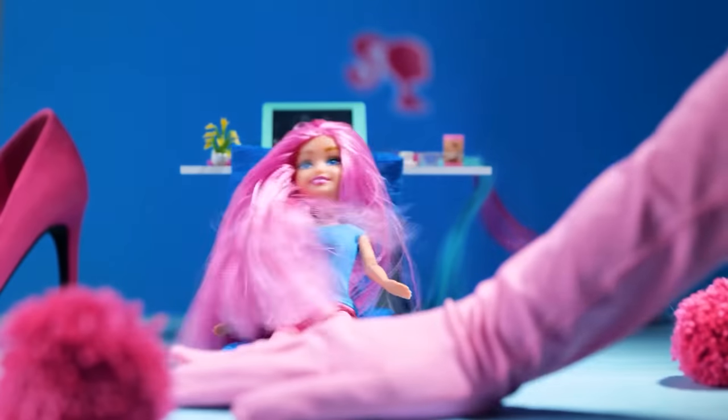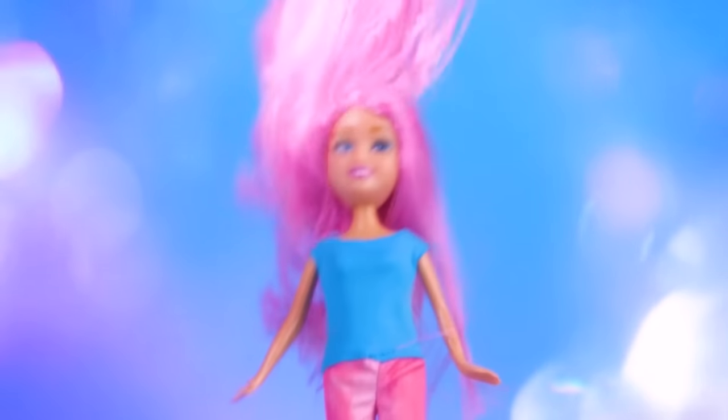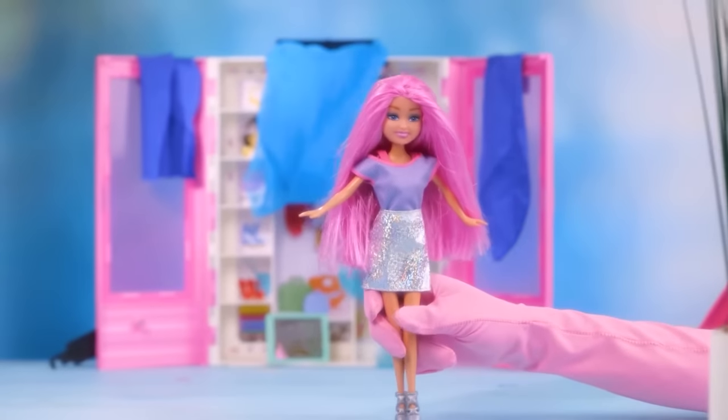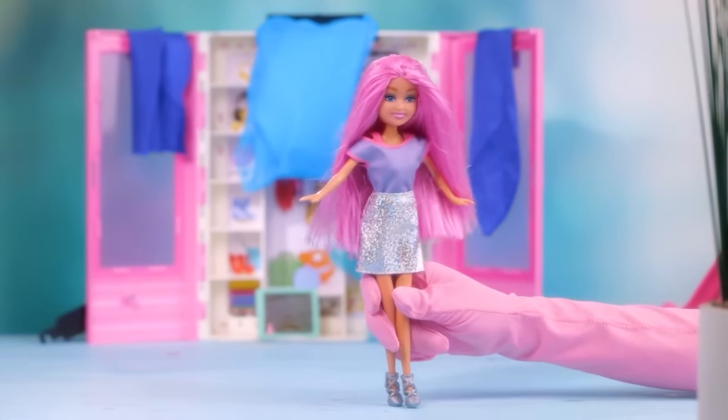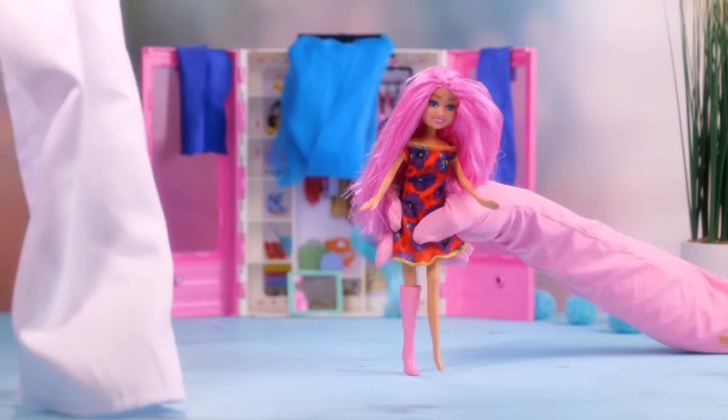Ta-da! Gorgeous! I'm so beautiful! I always wanted thick hair — thank you! What about this one? Do you like it? Nah, too ordinary! What about a flower dress?